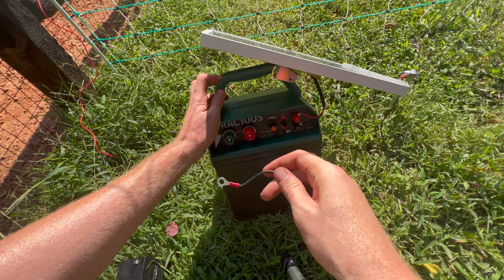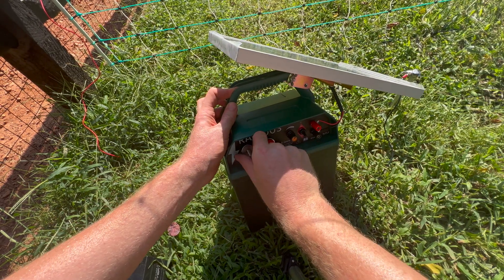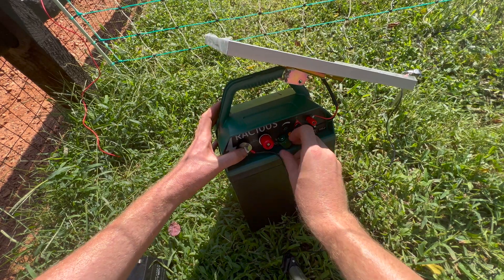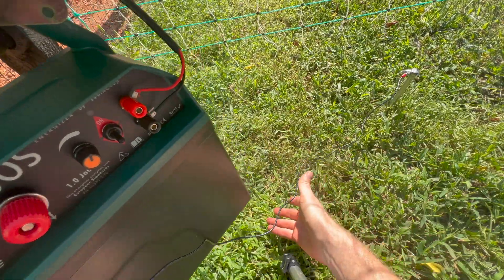Next, we're going to connect the negative ground terminal to the grounding rod using the grounding cable. You can see I put the grounding cable behind the metal washer, so it has metal on both sides, and it is connected to the grounding rod.